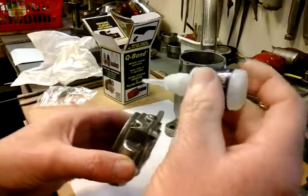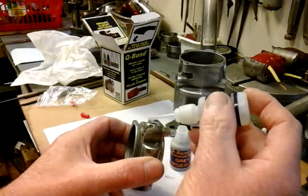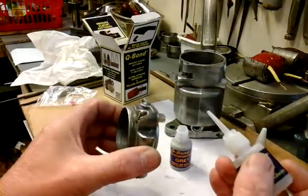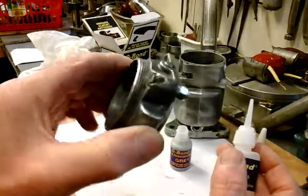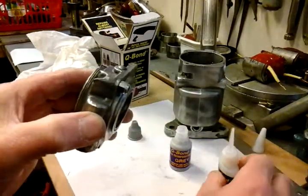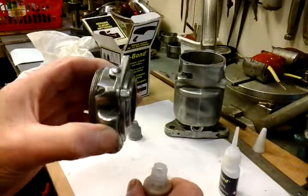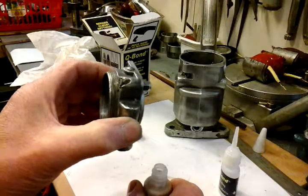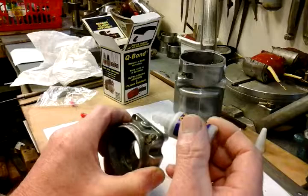I'm just having a bit of bad luck with my adhesive coming out of the nozzle. There you go — you just put a dab on, it soaks straight into that powder, and it'll set within 10 seconds. And then what you do, you just wait for that to set for a while, for a few seconds, and then you put a bit more powder on.